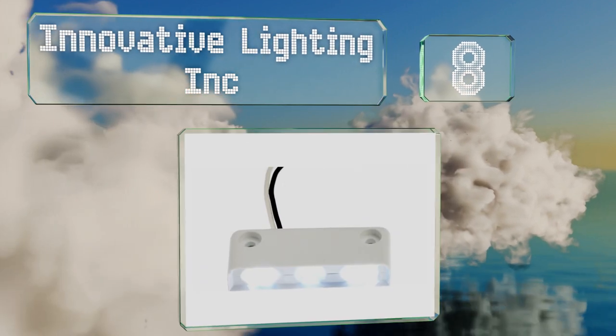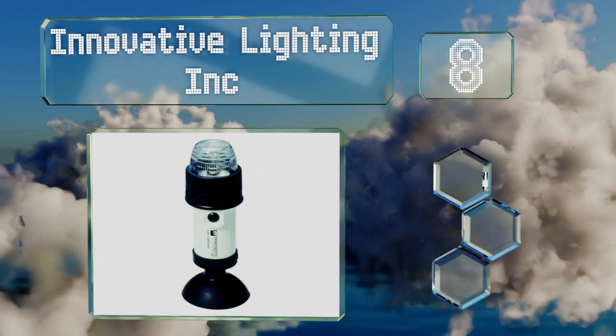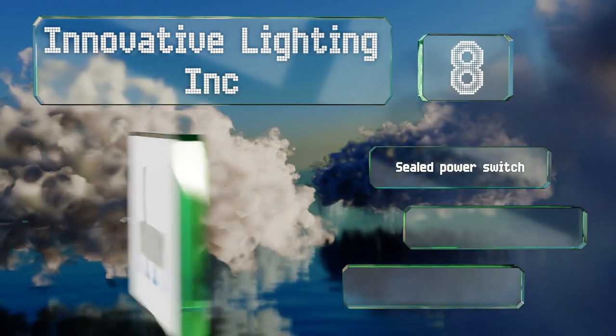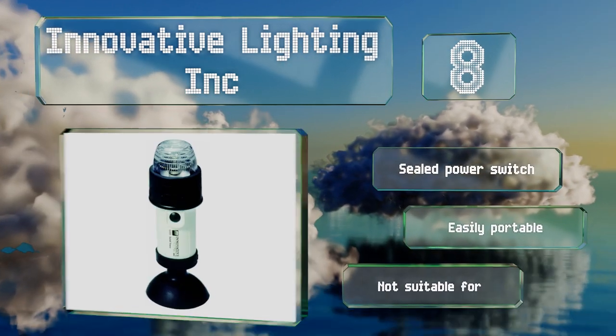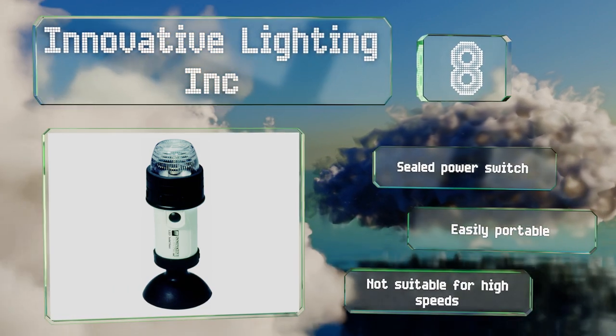Coming in at number eight, this model from Innovative Lighting Inc runs on four double-A batteries, so it won't take any juice from your boat's battery at all. It includes a suction cup mount that gives you plenty of placement options, but that convenience comes at the price of a secure attachment. It's equipped with a sealed power switch and is easily portable, however it's not suitable for high speeds.